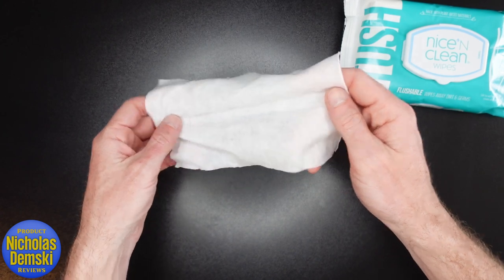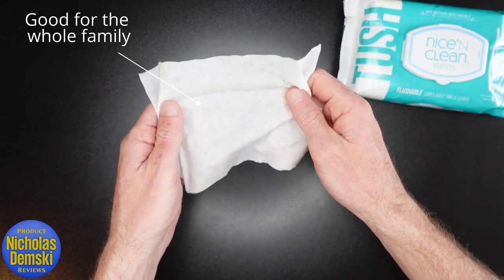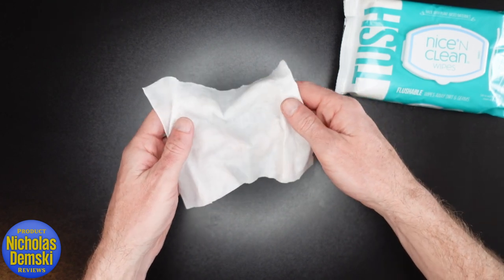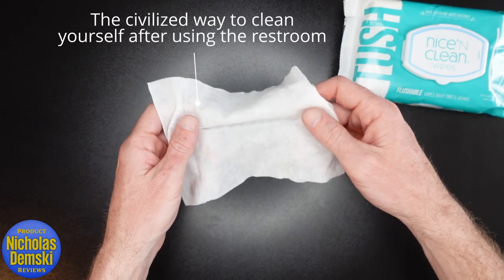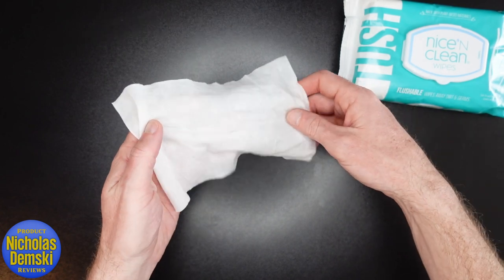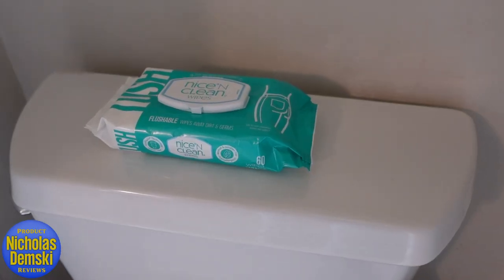I use them and my daughter uses them — we both use them to clean ourselves up entirely, which gives you an idea of how it's good for the whole family. These do clean and deodorize, and I definitely recommend adults use these. I keep them on the back of my toilet.